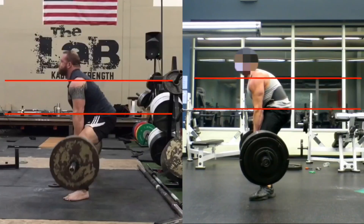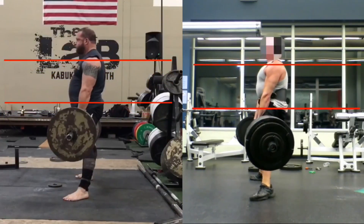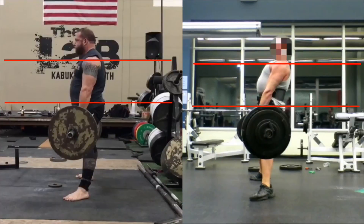Please don't look for excuses. Work on your technique. Become a better lifter. It's going to save you in the long run for your health and increase your performance.